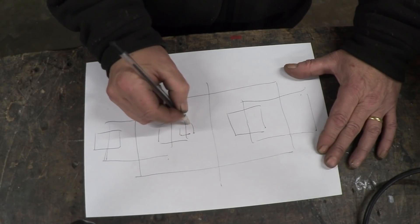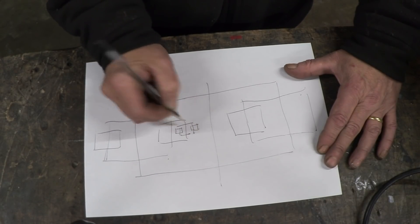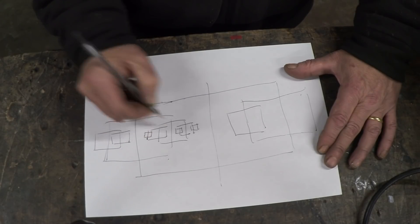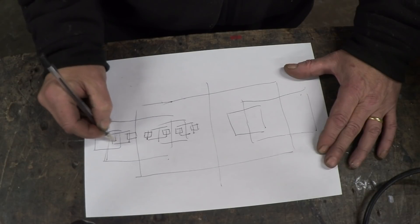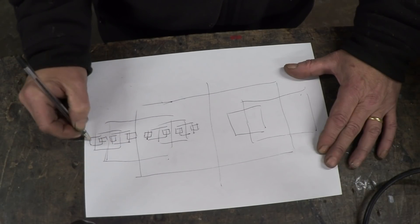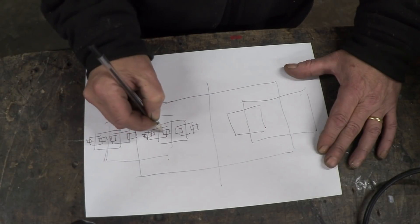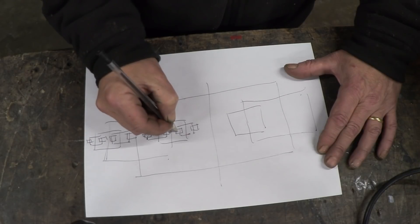It becomes fractal because we can keep on doing that, getting smaller and smaller and creating a fractal pattern. We can continue down doing that, creating that pattern, going down and down and down, making a fractal. And that's why it's a fractal capacitor.